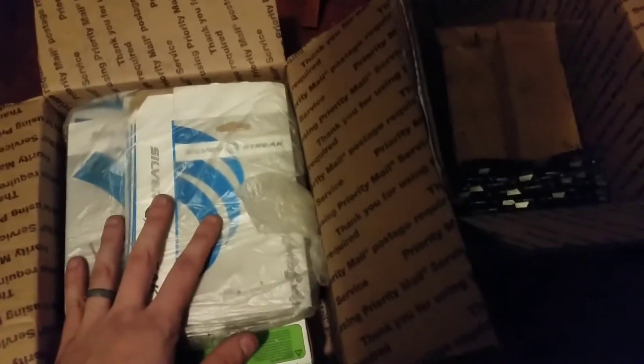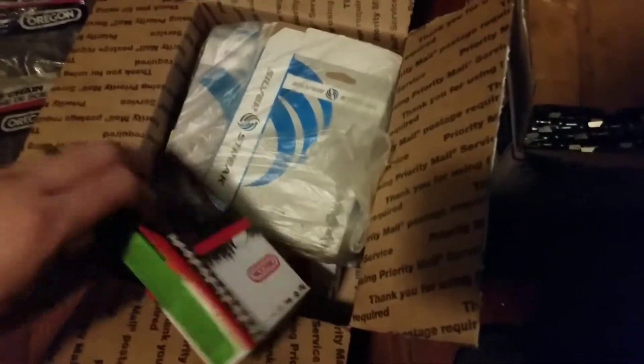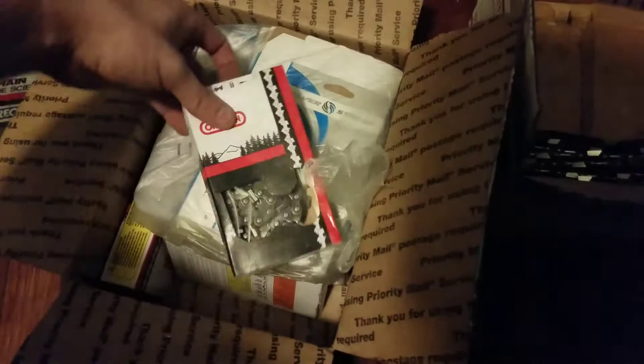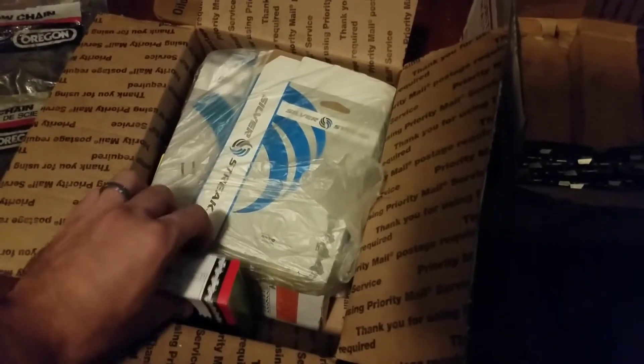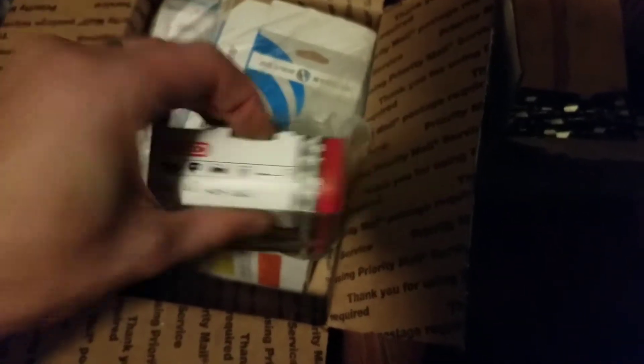I've never messed with Silver Streak chain before of any sort. I know it's made in China and some people would say, oh, it's cheap. Alright, let's see what else he tossed in here for me. More Oregon chain. 404.63. I mean, it was one heck of a deal I couldn't pass up personally. Round ground chisel.